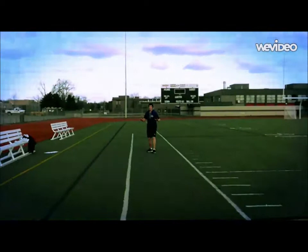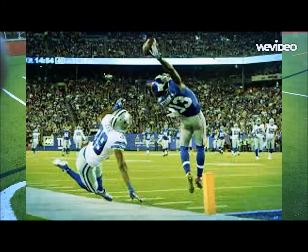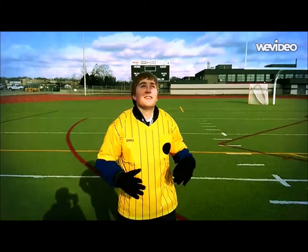Hey, does this ever happen to you? Did you ever make a fool of yourself playing football with your friends? Do you want to look like this guy, but no you can't? Then boy do I have a deal for you. Introducing the Magnet Gloves from Stu Pitt's Sporting Goods. With the Magnet Gloves, you'll never miss a catching ad.